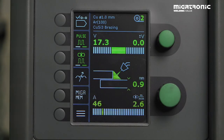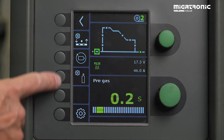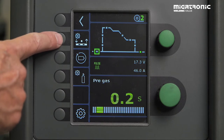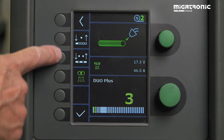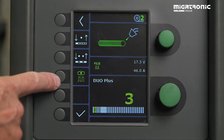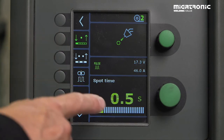Where do we find our step spot time? We go into our menu and then we see this icon. Press. And then we can choose either to find our double pulse function, which is active now, or we can find the symbol where we determine a spot time.